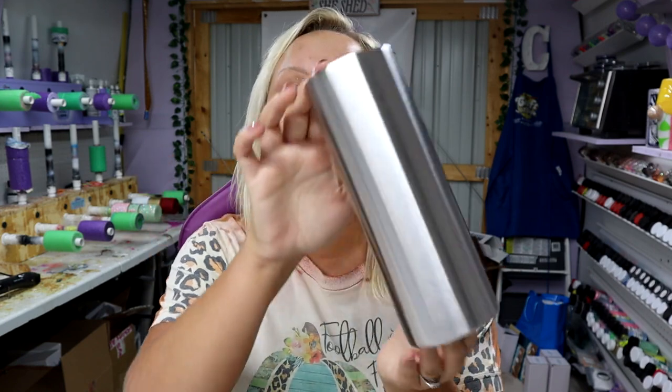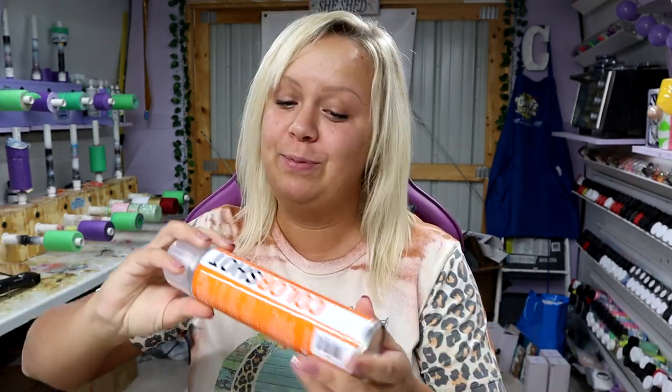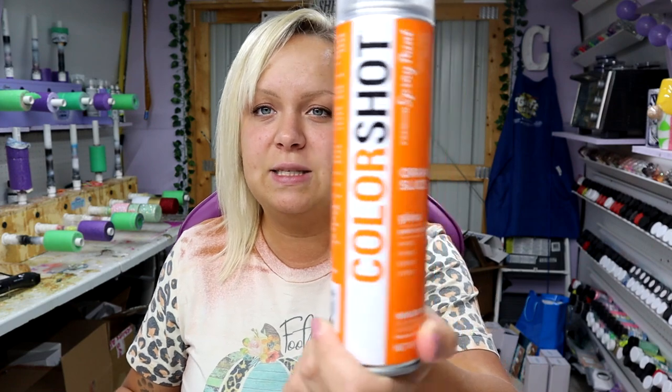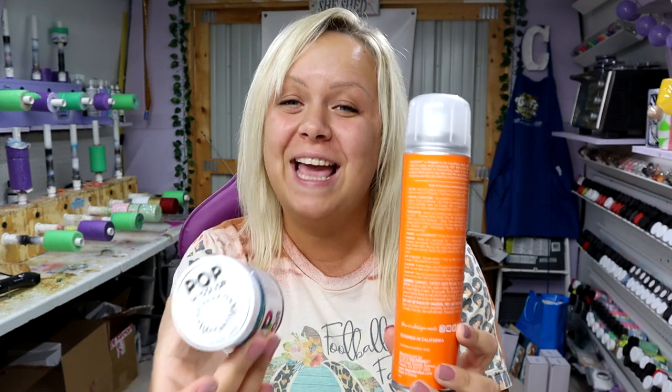I'm going to be sanding and prepping a 20 ounce skinny straight from Maker Flow Crafts. I was trying to decide what kind of color scheme I wanted to go with — I've seen so many beautiful elegant color schemes and vintage vibe ones. I don't really know the vibe I'm going with here but I still think it's going to be really pretty. This is Orange Slice paint from Color Shot and Ocean Deep from Pop of Color Paints.